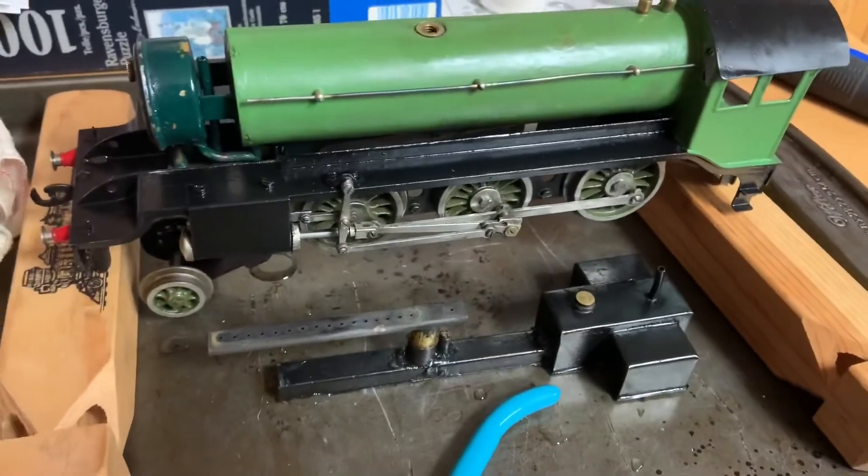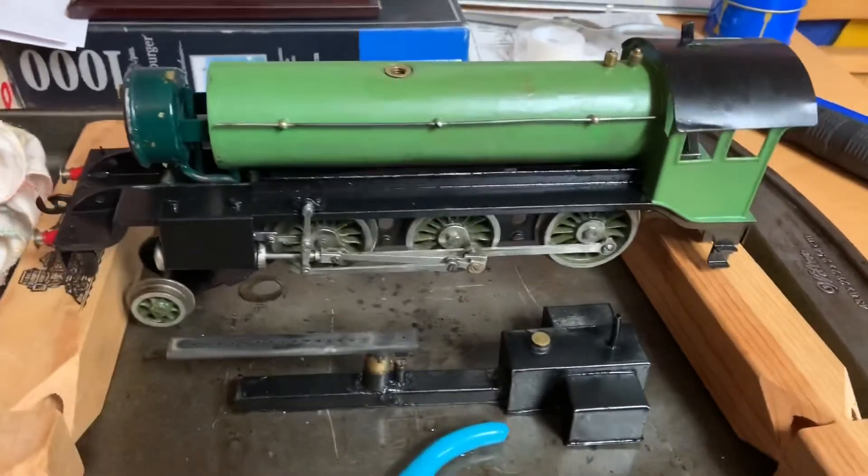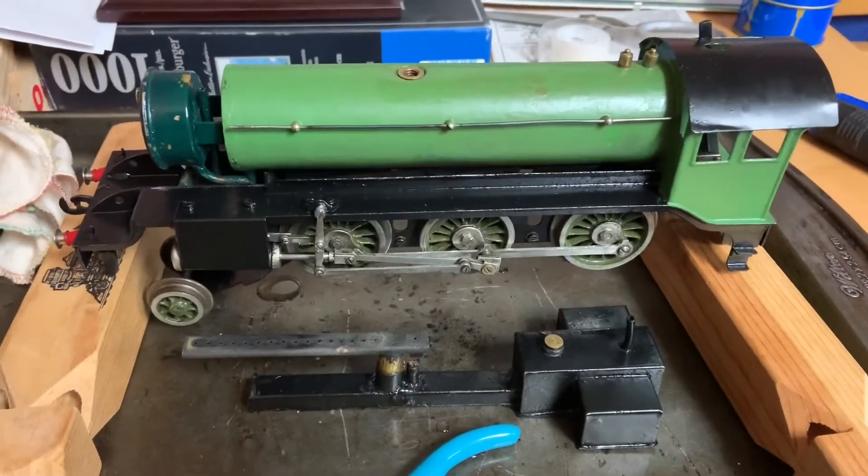I don't have track with a broad enough curve to run it on just yet, so that was just a bench test, but I'm certainly happy.